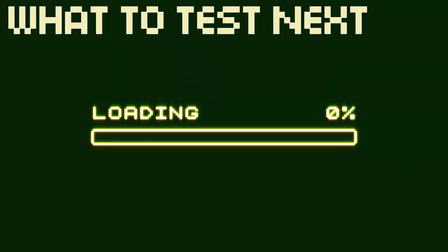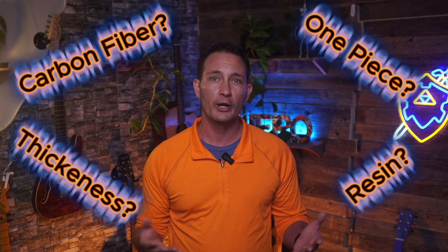Do you want to see more experiments with this 3D printed acoustic? I have a ton of questions: Would it sound better with carbon fiber filament? What if we could print the top in one piece? How would a resin top sound? What if I could make a top even thinner so it resonates more? The possibilities are endless. I'm going to make all the files open source — I want you to try this at home. I hope someone who really knows how to make an acoustic guitar sound good can take these designs, improve them, and print their own version. We've proven that a guitar's soul really comes from its top, and 3D printing is a powerful tool for creating the future of music, not just replicating the past.